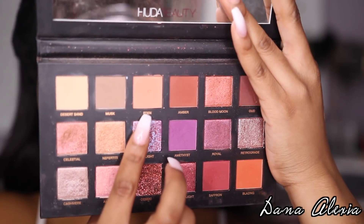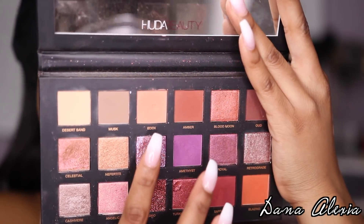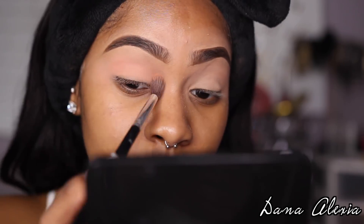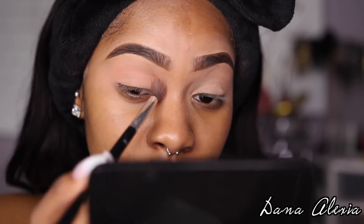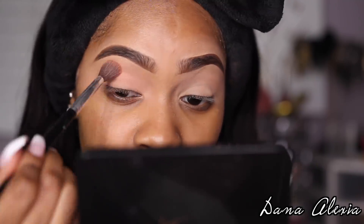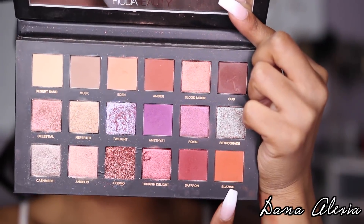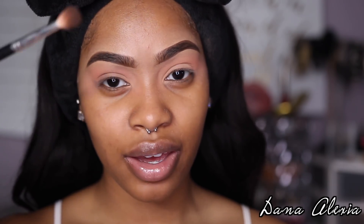Next, I'm going to go in with the shade Eden and apply that right on top of everywhere I just applied the first shade. Then going in with this bright orange shade, Blazing, I'm going to apply that all over my crease as well. I'm switching to a more tapered, fluffier brush to apply the shade so that it packs on nicely and I'm also able to blend it out nicely.